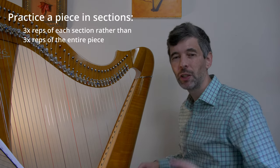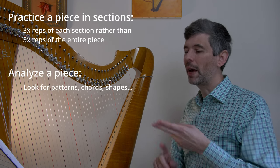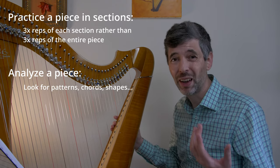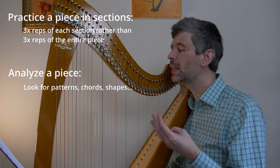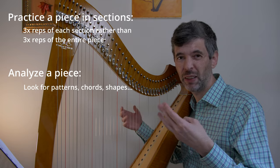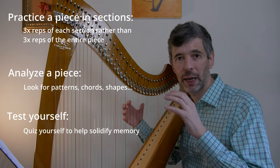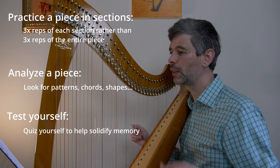Rather than going through the entire piece, you break it into sections when you practice. Then the idea of analyzing a piece — maybe away from the harp, or just looking at the music, looking for patterns — can be a great way to help memorize. And finally, when a piece is almost memorized or basically memorized, you quiz yourself, tying in again with the idea of sections.